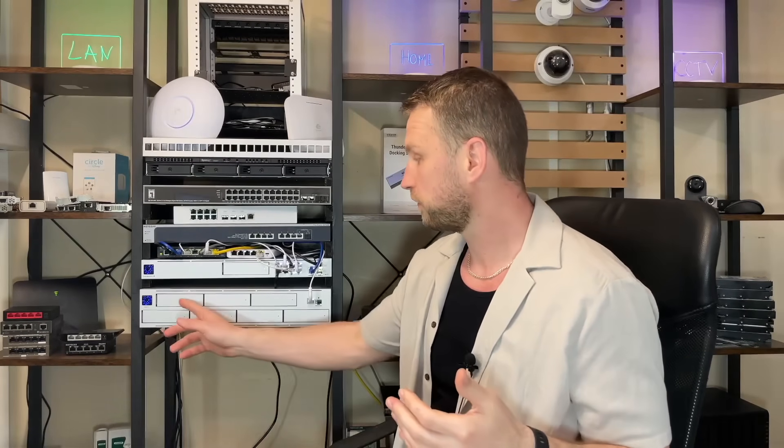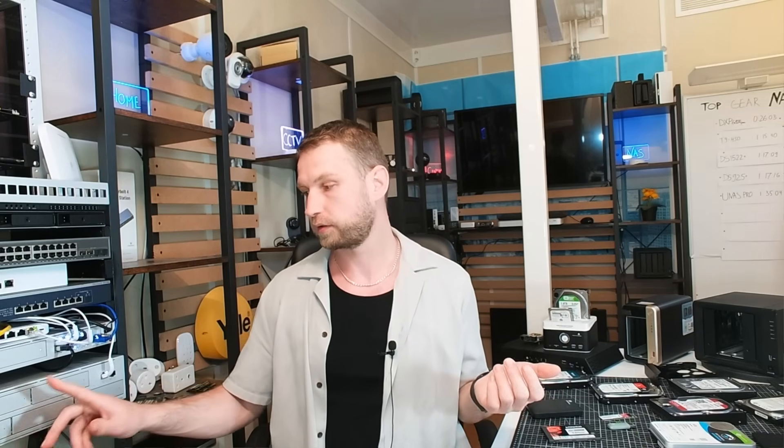The next question people usually ask is: do you need to fill all of the bays? The answer is no. You can start with one drive then add another one and another one. With Synology, their SHR will allow you to combine different-size drives together so you still have redundancy and your storage space grows as you add more drives.